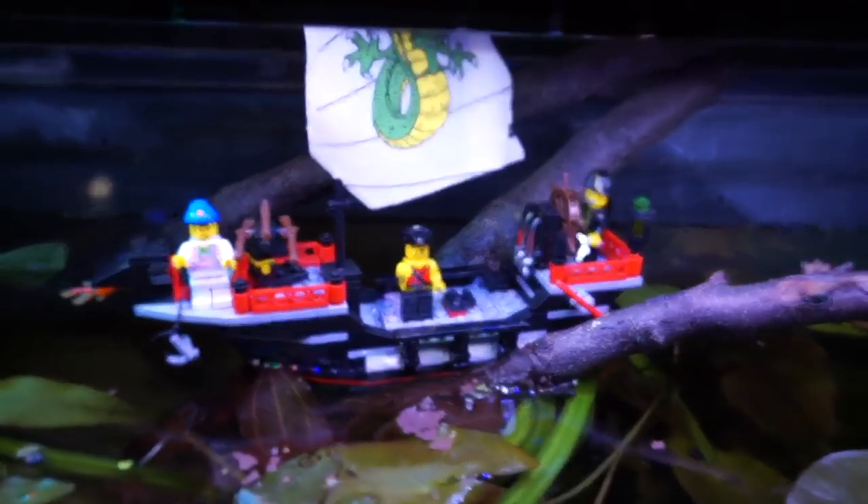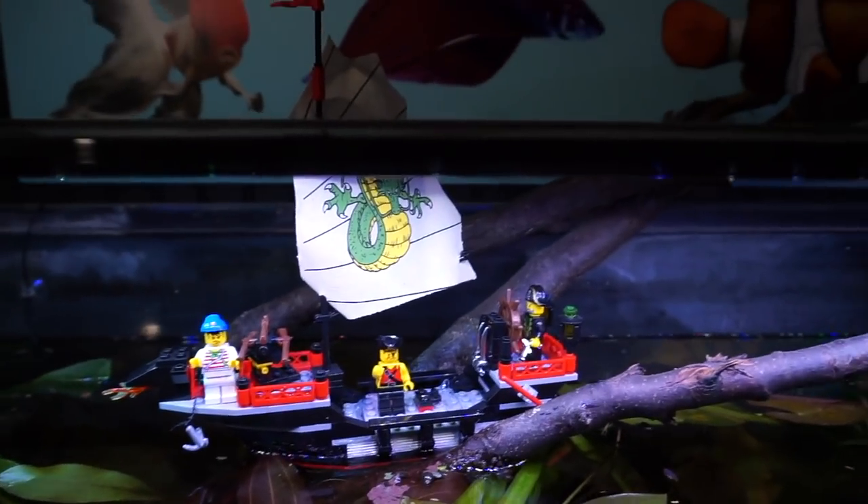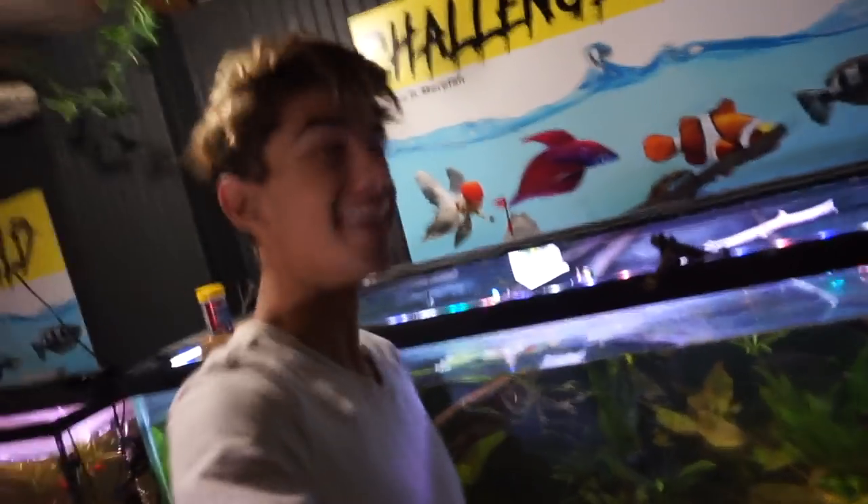Do you see these pirates? My fish are obviously scared of them. They're hiding over there. He has a little Lego gun right there. We gotta figure out what they want.